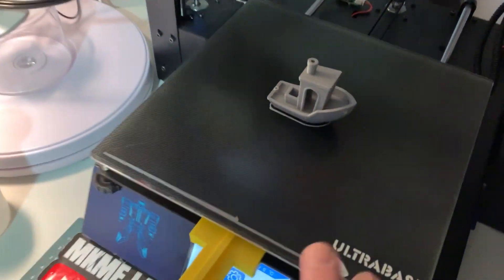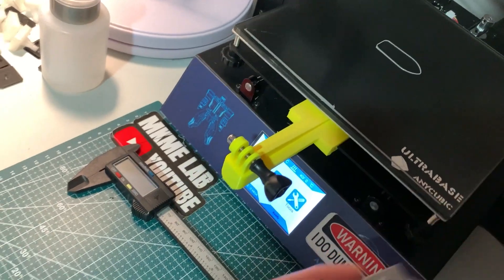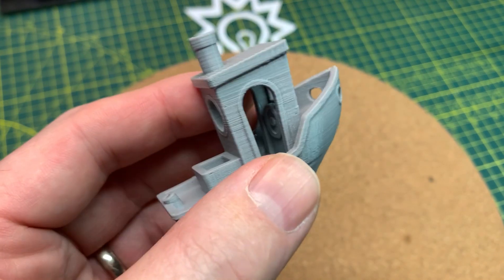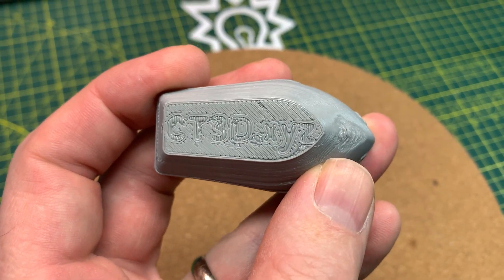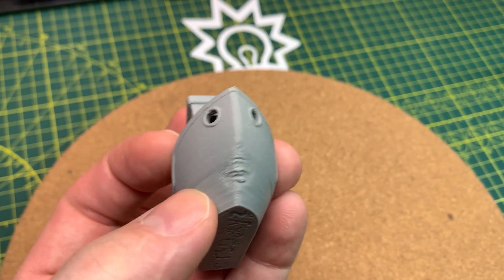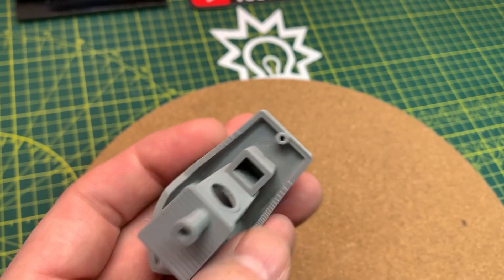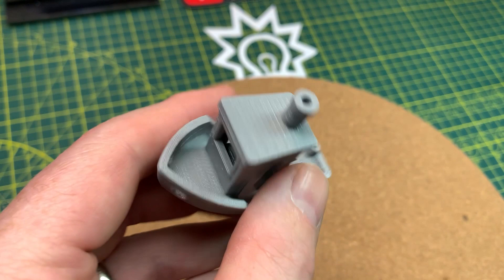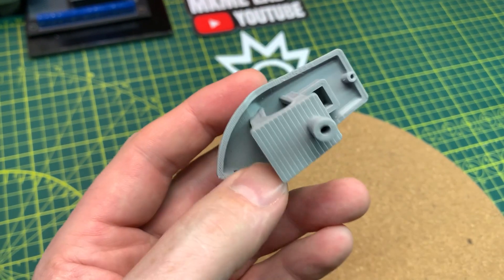I decided to try Prusa Slicer. This is my very first print with stock settings, except I knocked it down to 98% flow because I know that printer over-extrudes a little bit. A little tiny bit under on the bottom on the first layer — and oh, look at that, that's a mess. Not bad for everything else, but that bottom is horrid. So I'm gonna mess around. I've been using the same Cura settings for five years, and when you have something that works it's good to stick with it, but this is close.